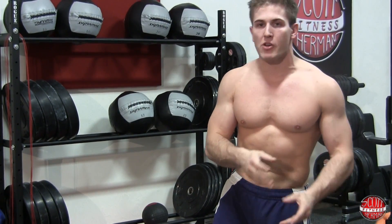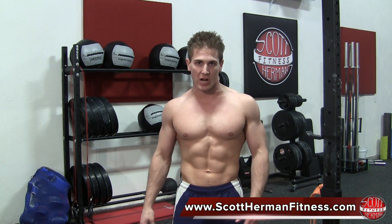Remember, aside from doing this routine a couple times a week to help correct your posture, do simple checks throughout the day — whether you're walking, sitting at your desk at work, playing video games, or watching TV. Do a quick check to make sure you're sitting up straight and not hunching or rolling your shoulders forward. I hope you enjoyed this exercise routine to help fix your posture. For more great tips, exercises, and routines, you can join us at scotthermanfitness.com. More good stuff coming soon!